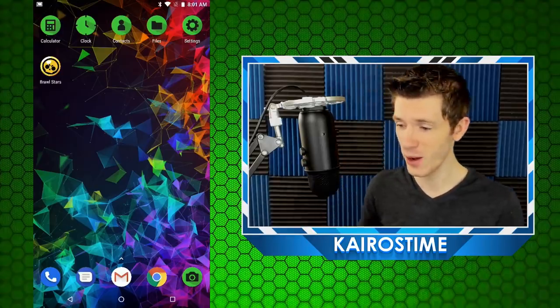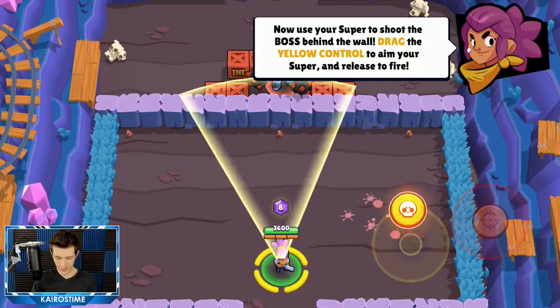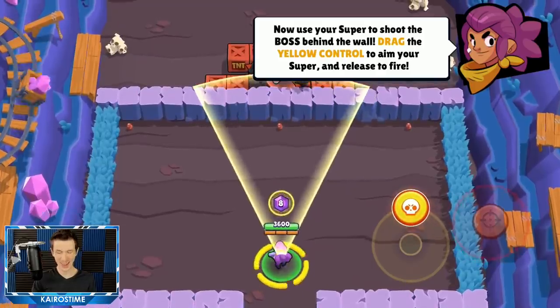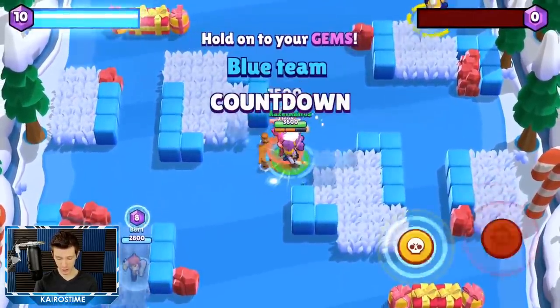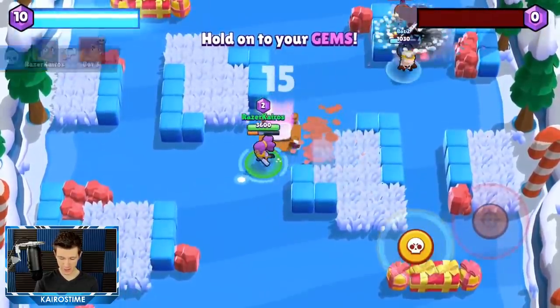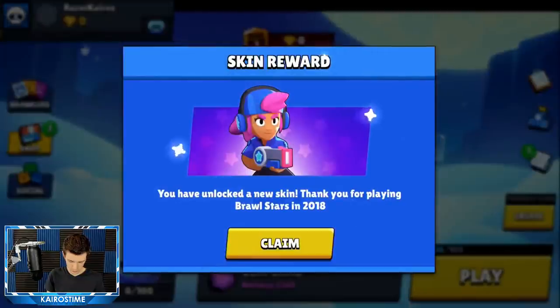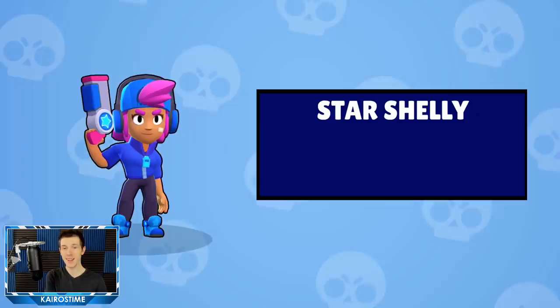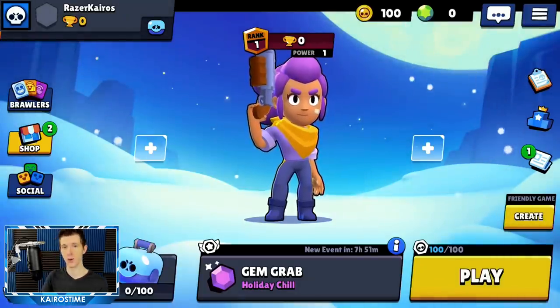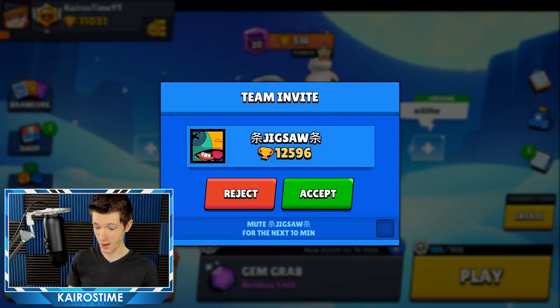I've been talking a lot about the phone and it's time to finally jump into Brawl Stars and see how it looks. Man, this just looks so clean. I love this extra refresh rate — I know you guys aren't seeing it like I am, but it is just gorgeous. Everything moves so smooth. That animation looks really clean — it doesn't even look that clean on the iPad I typically use for recording. Check out these speakers — wow, that is loud.